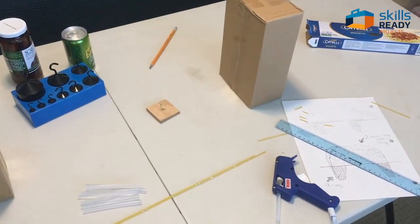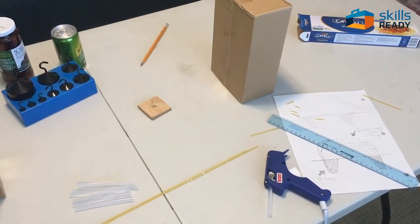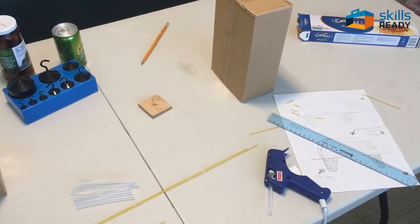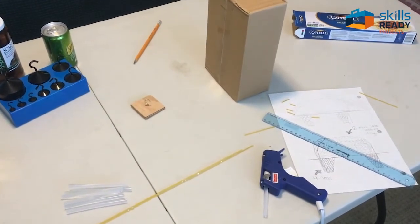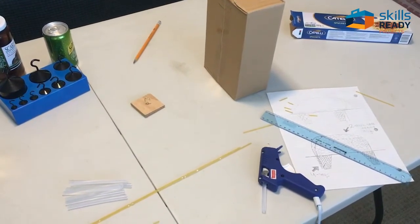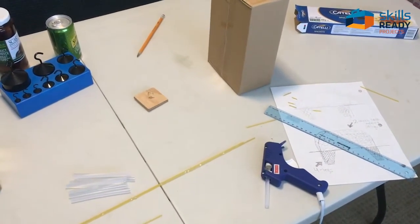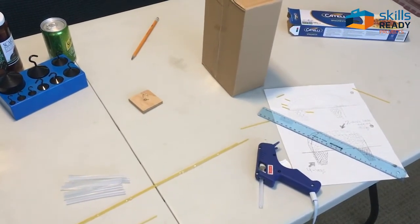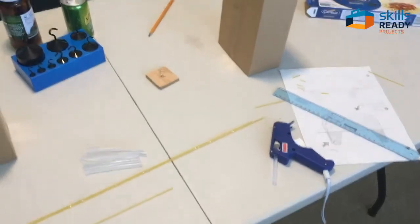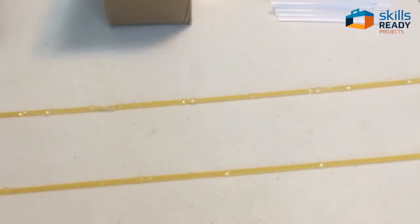There are a couple of things I should tell you. One is it's much harder to do this by yourself than working in teams, which is what we normally do. So you just have to be really patient and careful with your glue dabs and holding. If you can do it with a brother or sister or one of your parents, that's great — you should do that.